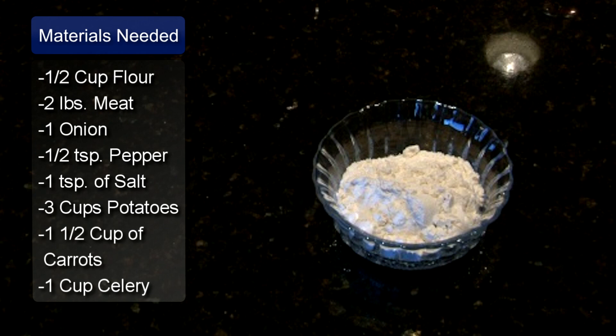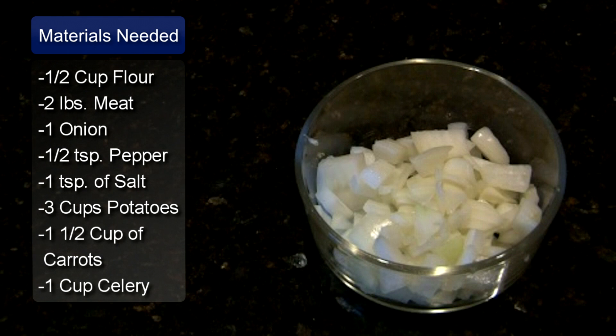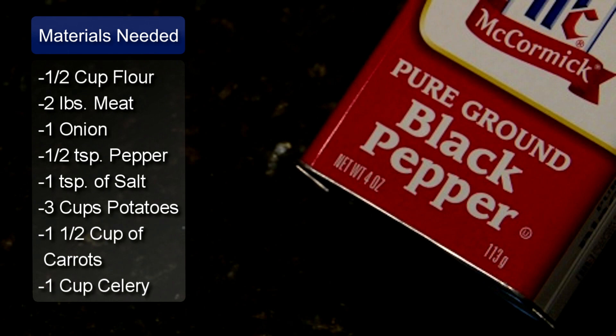The ingredients you will need are 1½ cups of flour, 2 pounds of stew meat cut into 1 inch cubes, 1 onion chopped, and 1½ teaspoons of pepper.